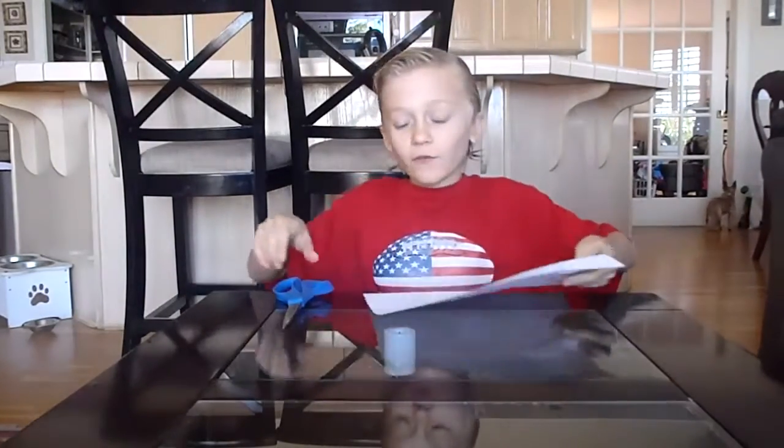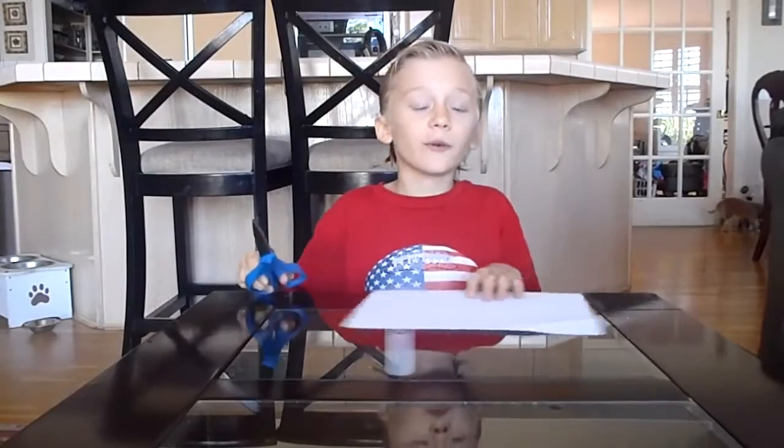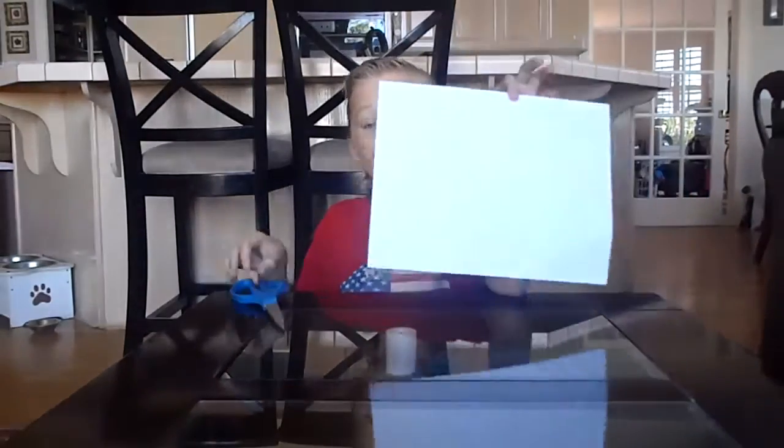Hello YouTube! Today I'm going to show you how to make a ninja star. First we have to do — well actually what you have is scissors and a piece of paper.